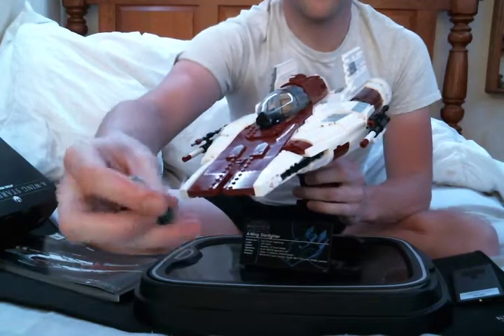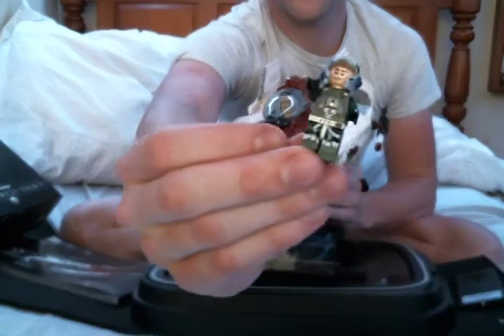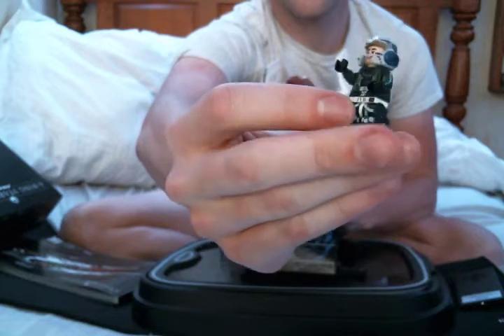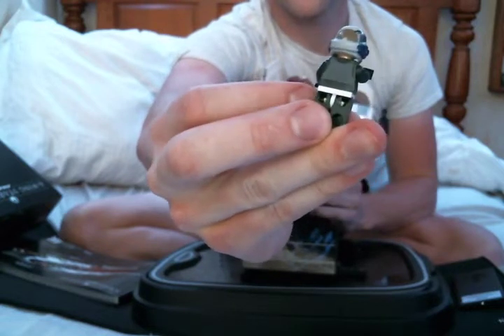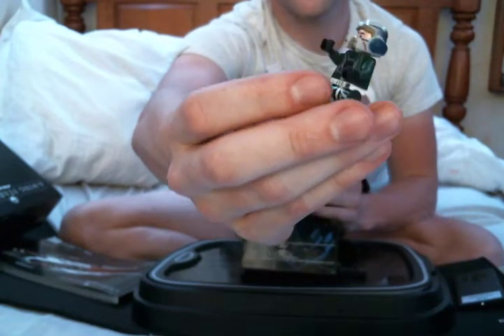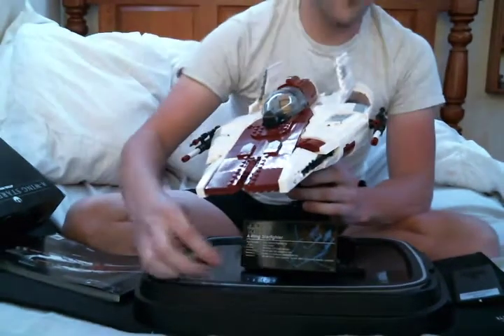This is a Rebel pilot, as you can see. He has two facial expressions — one of him smiling and the other of him being surprised.